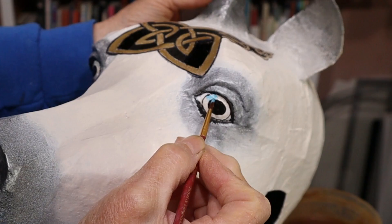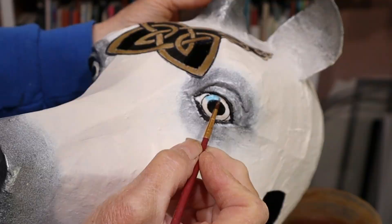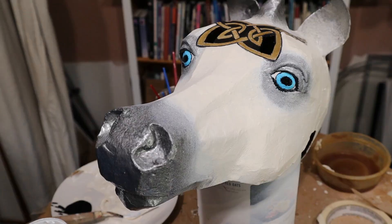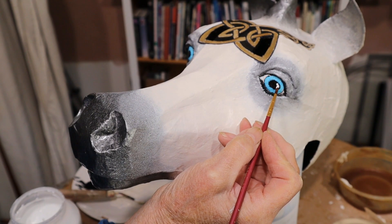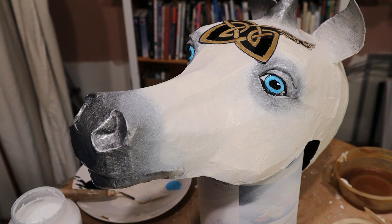I'm trying to just kind of go into the black part a little bit. Now maybe just one little dab of white — maybe two dabs for a reflection. That really looks nice. No horse would have eyes like that I'm sure, but a unicorn might.